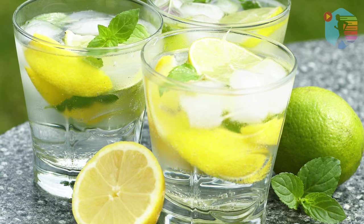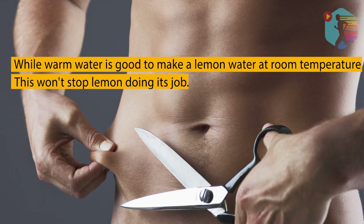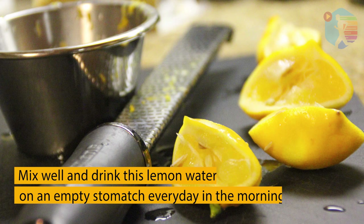Ingredients: warm water, 1 glass. Process: after you get up in the morning, take a lemon and squeeze out its juice into the water. Warm water is ideal, but making lemon water at room temperature works too and won't stop the lemon from doing its job.